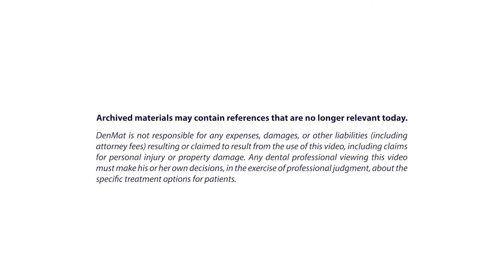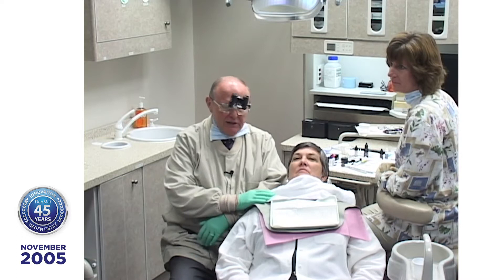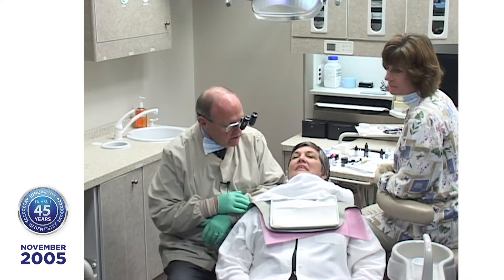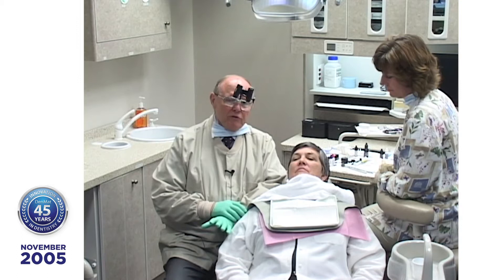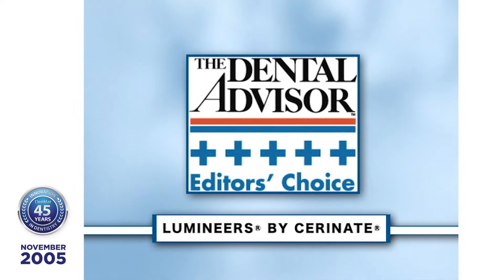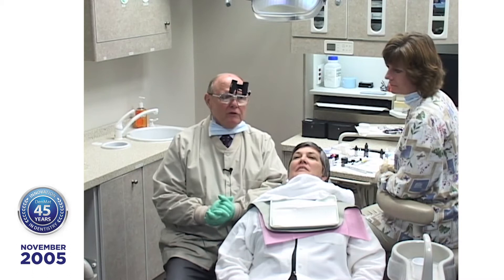I'd like to welcome everybody to the placement of lumineers on our patient today. We checked her teeth out and I was a little concerned her bridge is leaking, so Dr. Lett looked at that. We've made 6 lumineers for this patient — she's going to have 8, but we only made 6. You'll see when we get finished why 8 are better than 6, because it tends to be a little more prominent when you just do 6.